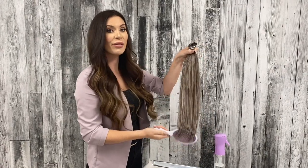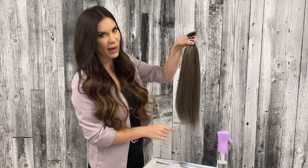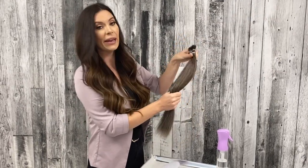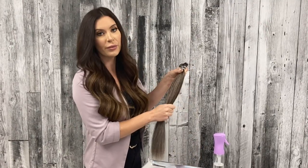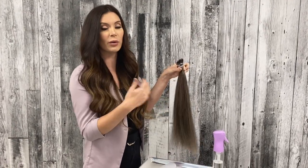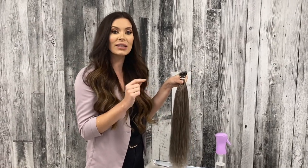This is our number 203 Ash Brunette in our 20 inches in our NanoLink method. The Ash Brunette is a dual tone shade, meaning it's comprised of two colors. The 203 is a combination of number two, our very dark brown, and our 1003, which is our silver blonde.